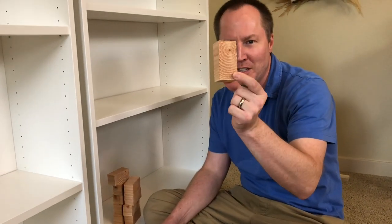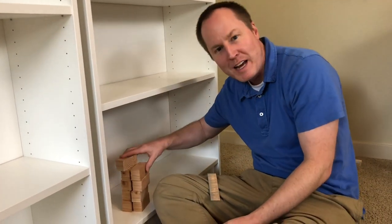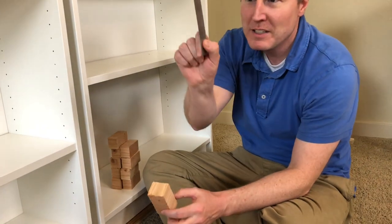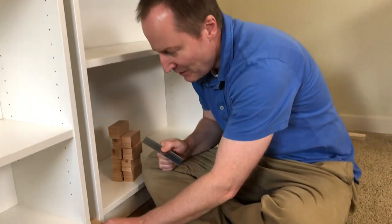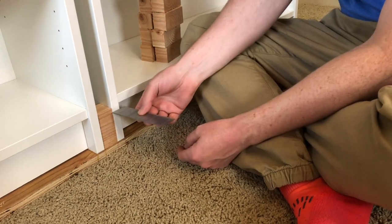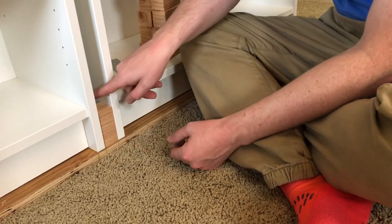We've cut all our little shims to go between the shelves. We've got a whole stack of them. We're going to use finishing nails, make sure everything's all flush, we've got our marks there, and we're going to nail it in.